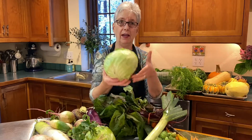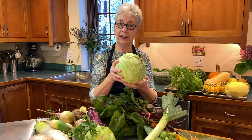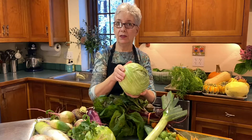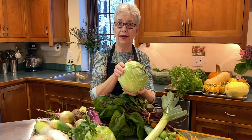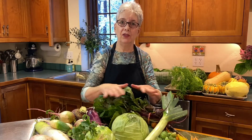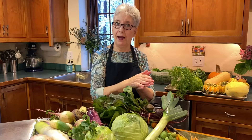We've got cabbage. Again, cold part of your fridge, put it in plastic, make sure it's a little dry before you do that. And for all of these vegetables, check on them every so often. Look at your carrots and your beets and make sure nothing's getting rotten. If something's rotten, pull it out — use what you can of it and put the rest back.